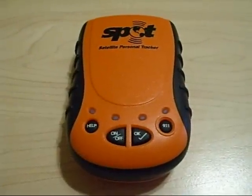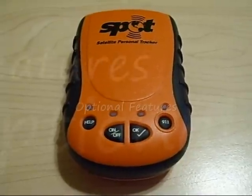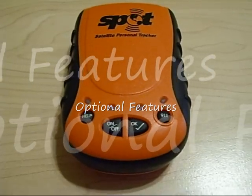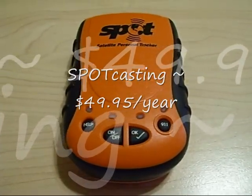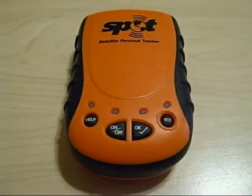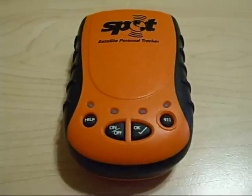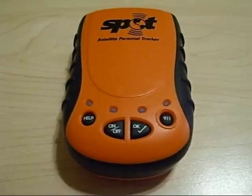One useful feature on the spot that is optional for $49.95 per year is the spot casting feature. This will send your location approximately every ten minutes or so and is viewable on your findmespot.com account profile.